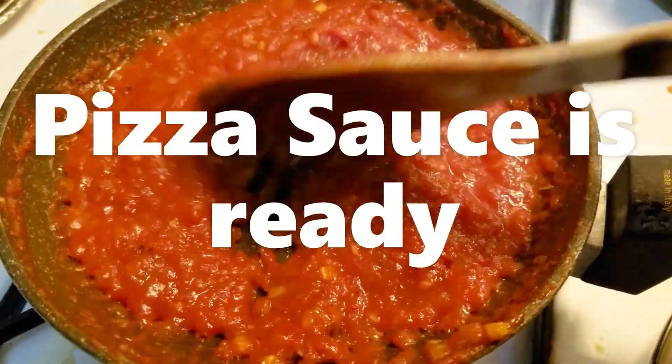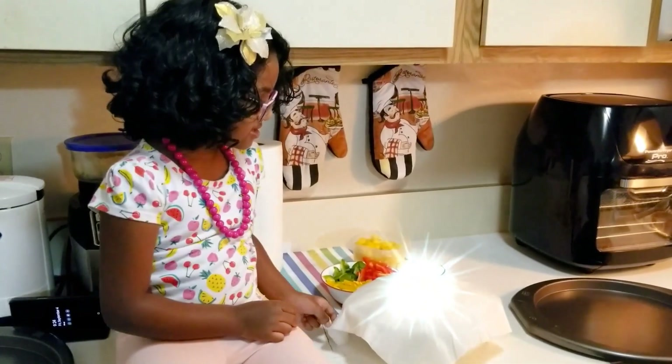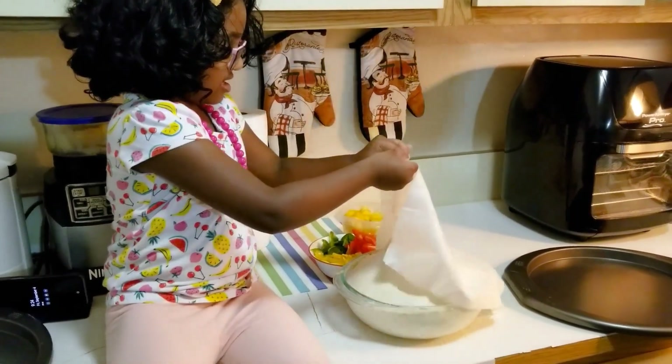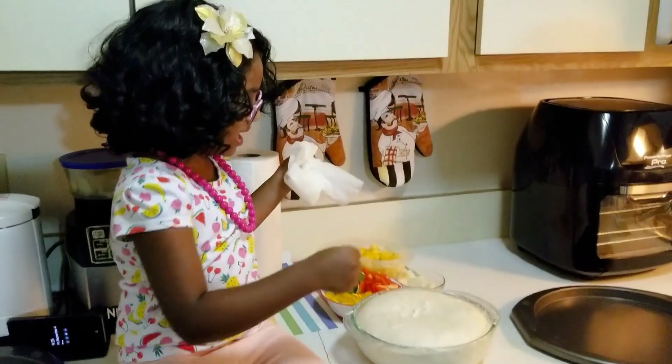It's ready! It's really pretty. Wow, the pizza dough is ready! So fun!